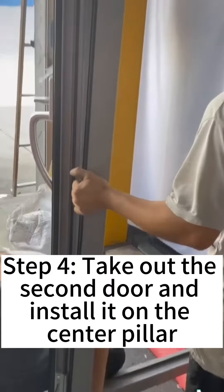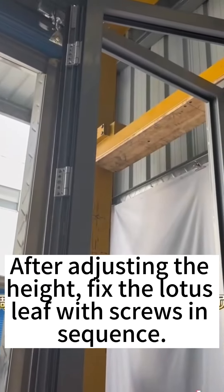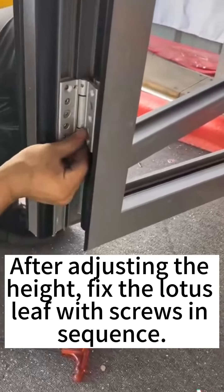Step 4: Take out the second door and install it on the center pillar. After adjusting the height, fix the cover lid with screws in sequence.